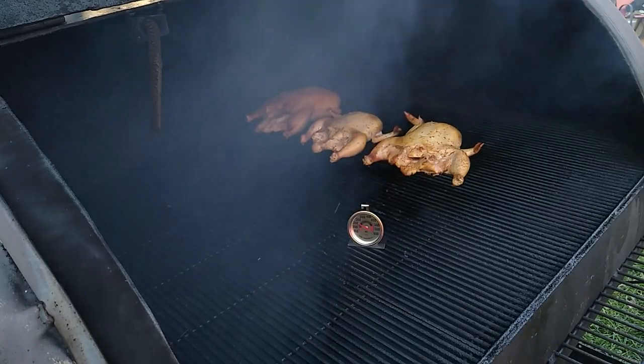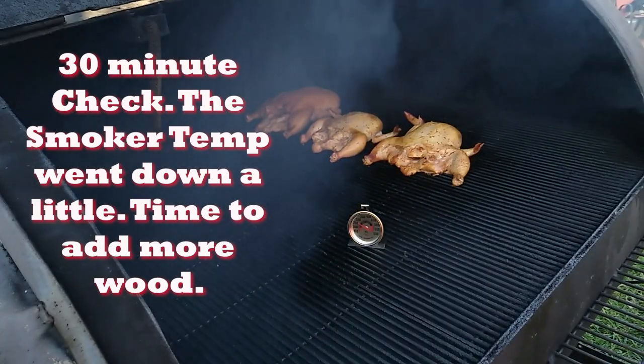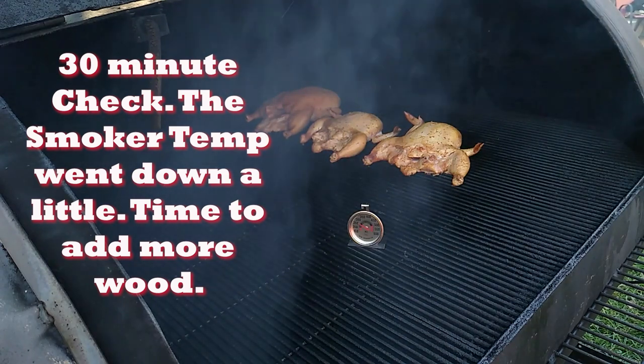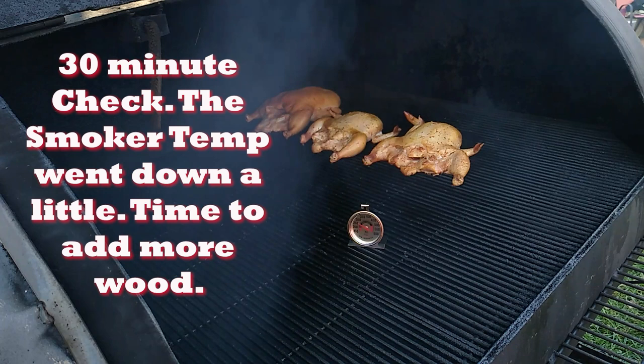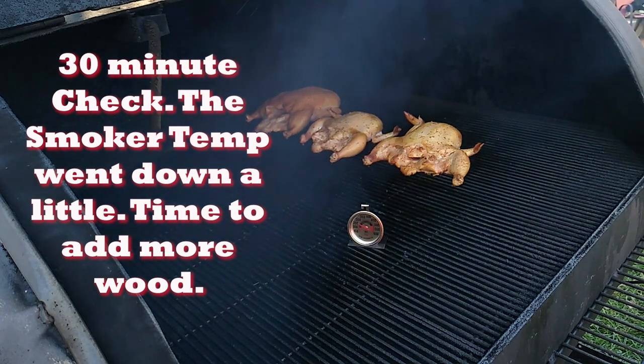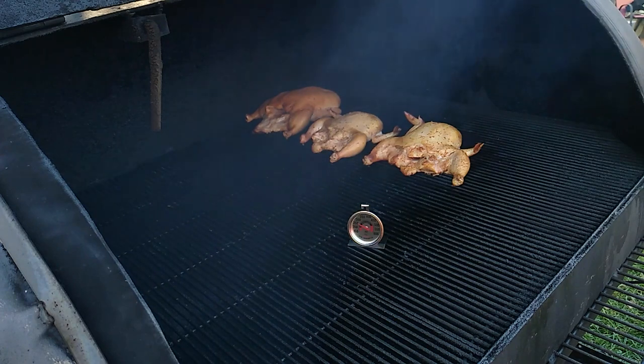The birds have been on for about 30 minutes, so it's time to go see what they're doing. It looks like the temperature dropped down to about 250, so I'm gonna add a little bit more wood to bring it back up to the 300 range, which is where I like to be when I'm smoking chicken. Everything's looking good — I'll add some more wood and come back to spray them in about 30 minutes.